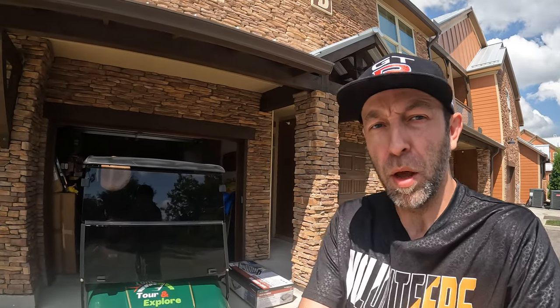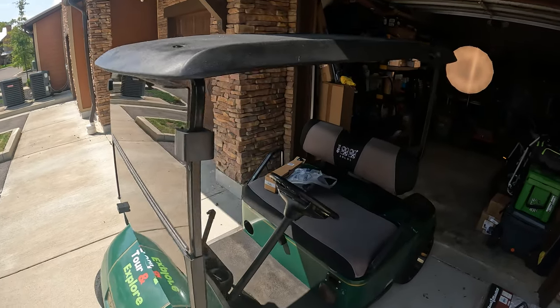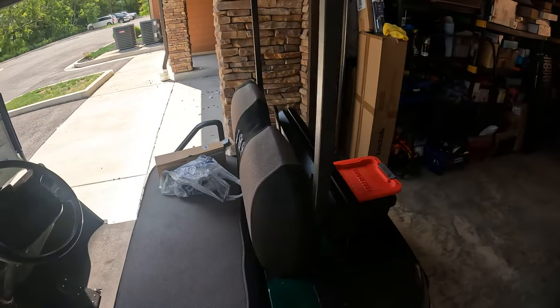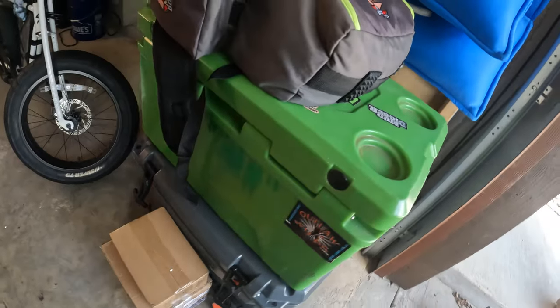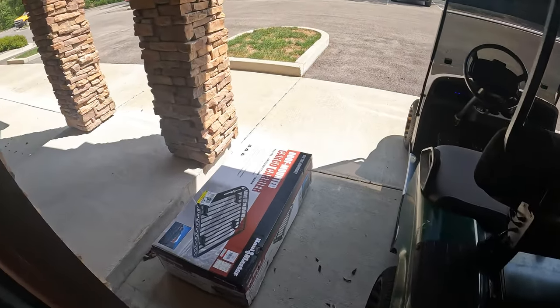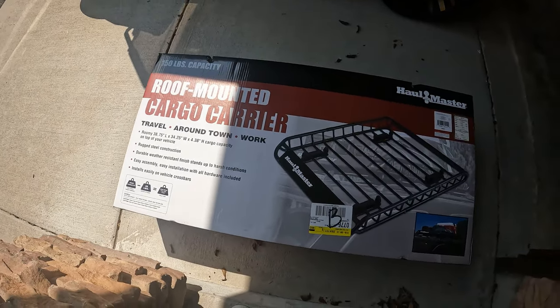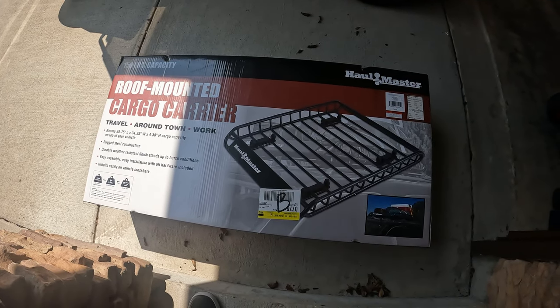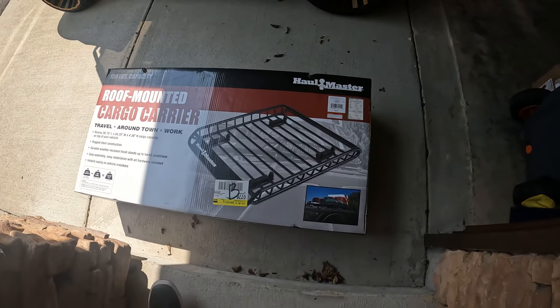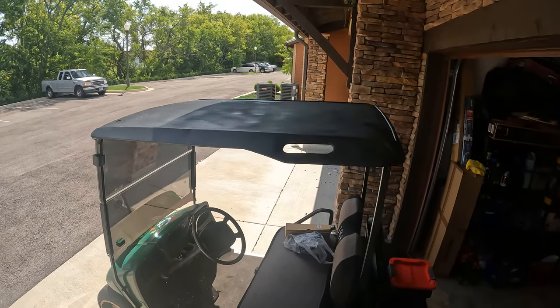We're back — gotta get the golf cart ready for the Redneck Rumble that's next week. The issue is I don't have a spot to put a cooler. So what I'm gonna do — I went to Harbor Freight and grabbed this roof-mod cargo carrier. It's about three feet by 48 inches and it looks like it's going to fit on top.